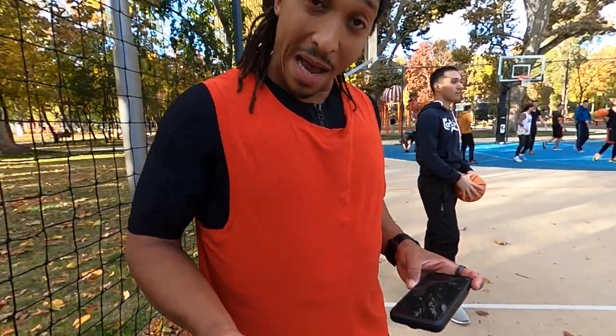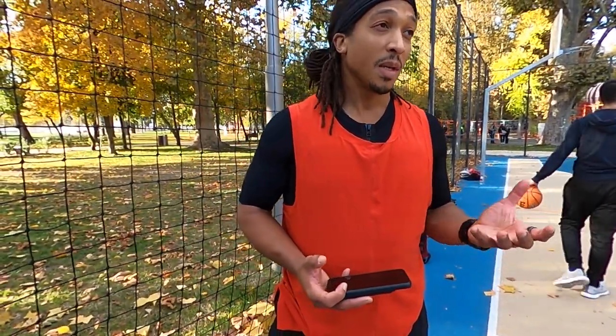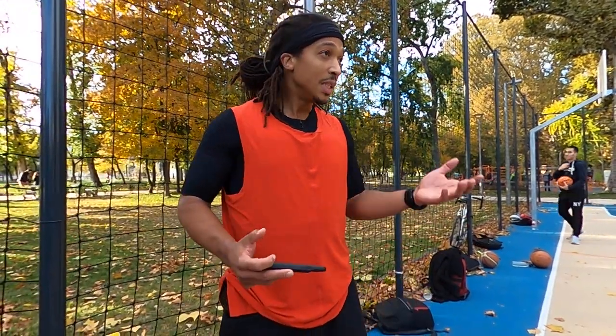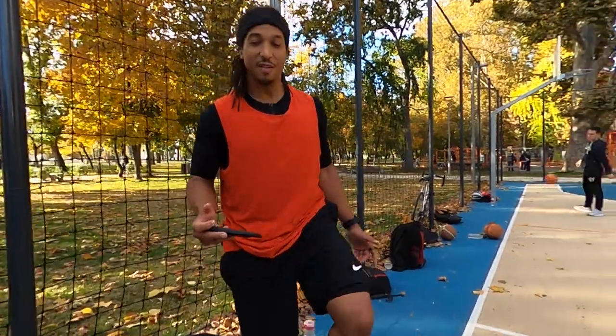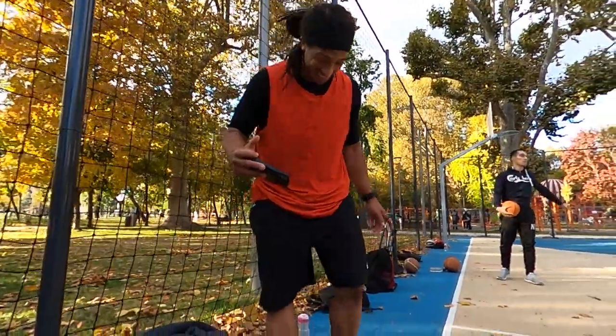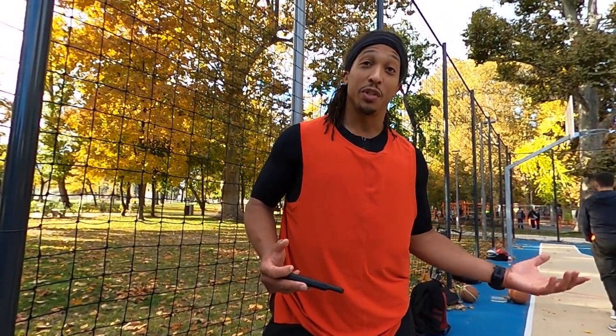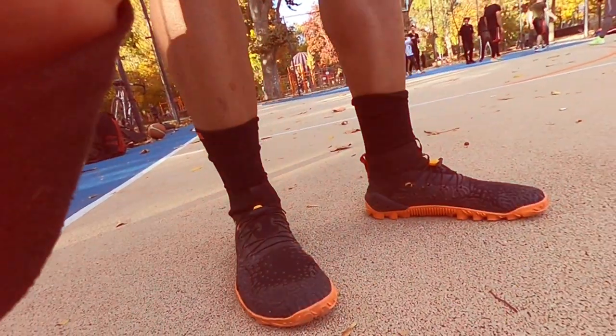When it comes to basketball, one of the downsides of playing in barefoot shoes is that the impact of all the jumping, landing, rebounding, abrupt stops, and lateral motion — it's very hard to utilize a barefoot shoe and play at high performance. So today I want to see if I can take these youngsters to school, do my thing while being stimulated by the EMS suit and also playing in barefoot shoes. Let's get it — hell yeah, here we go.